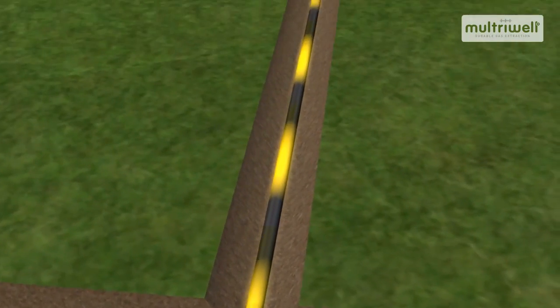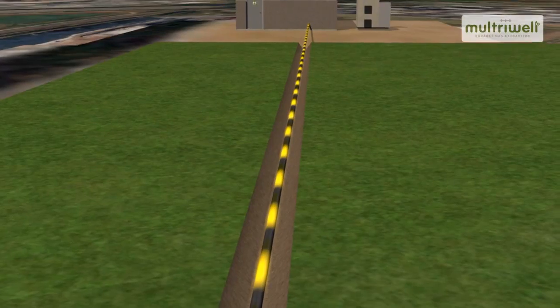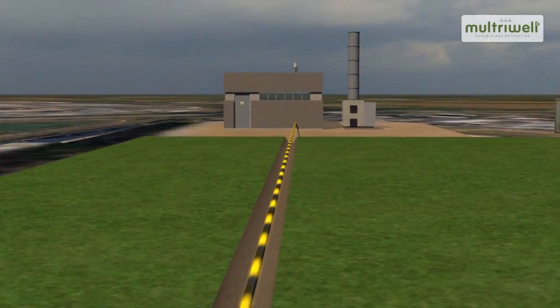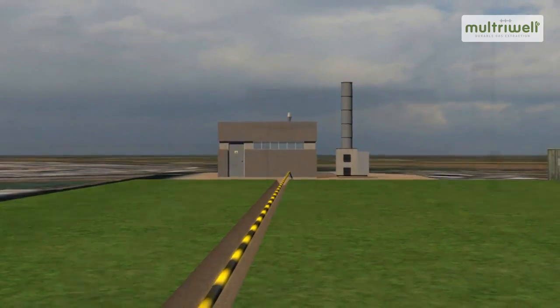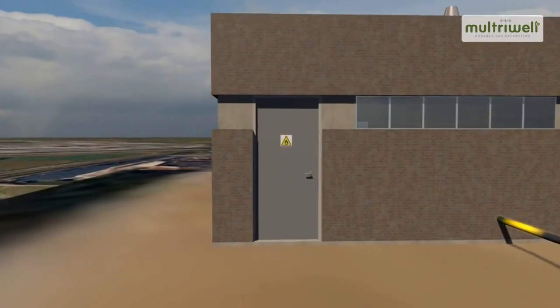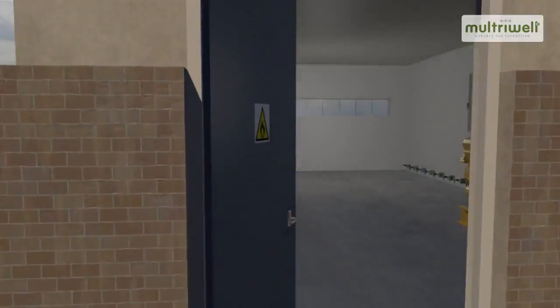The Maltrywell system is connected by means of the valves to a technical room where the gas can be flared off or converted into heat or energy, and can for example be used as fuel for an electrical generator.